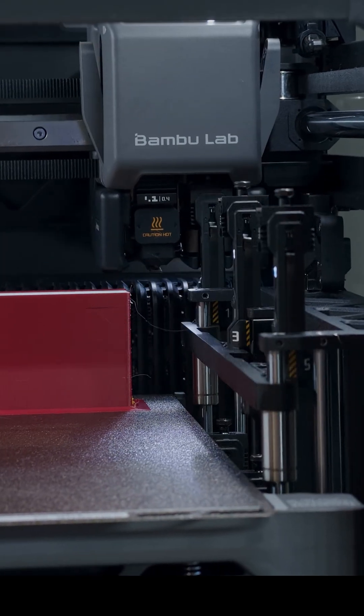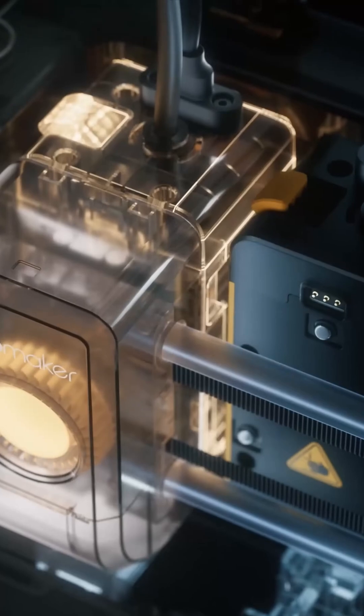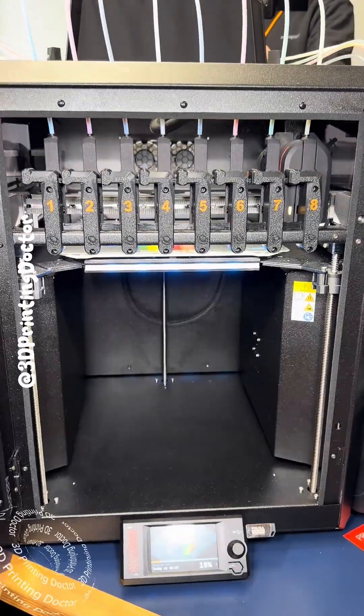The H2C isn't worth it, at least not for me. In my last reel I said I was getting both the U1 and the H2C, but literally one day later Prusa announced their Core 1 plus Index collab and everything changed.